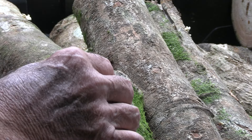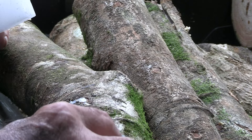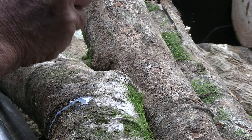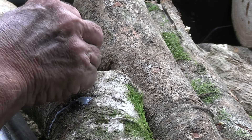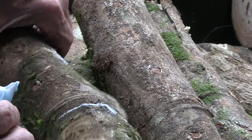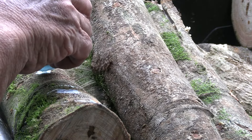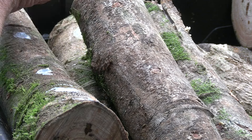Now we're going to seal the holes. This will keep foreign mold from getting into the log, and it will keep the spawn moist by sealing it in — like it's in a canning jar.